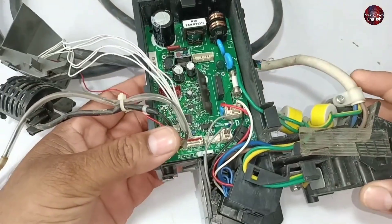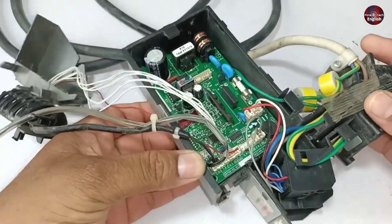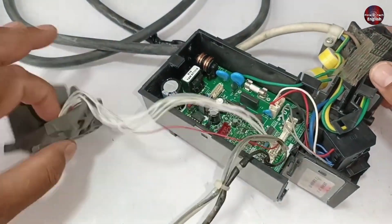I will repair this Fujitsu mini split air conditioner indoor circuit board in this video. When I am powering this motherboard with electricity, it is not turning on at all.